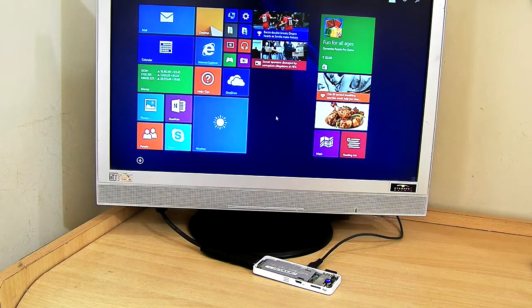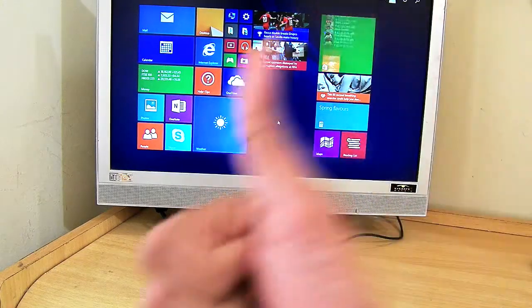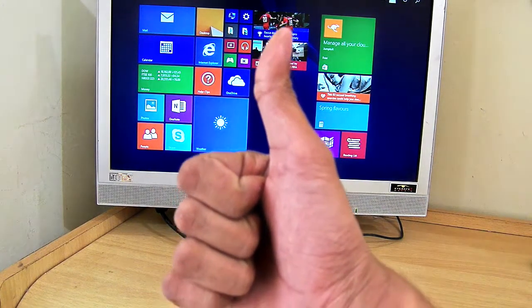That's all about the MigoPad, guys. If you enjoyed this video, share it with your friends. Hope you liked it — thumbs up the video, and thanks for watching!